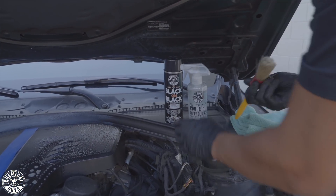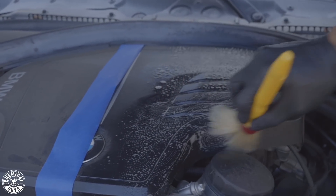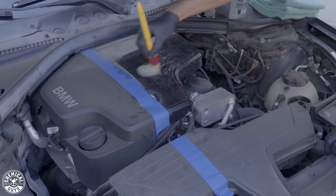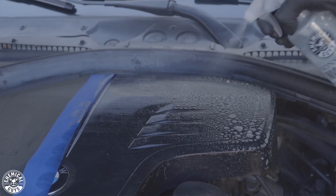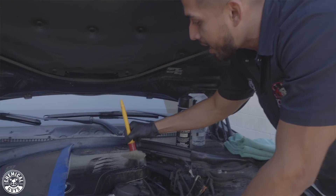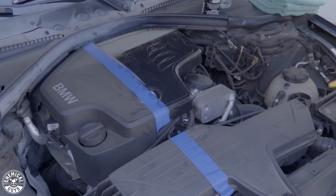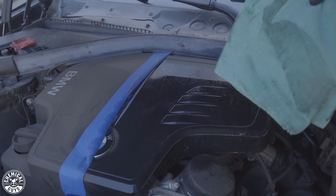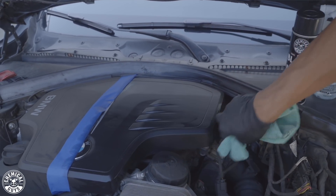I'll put my Nonsense back. Now, with the Boar's Hair Detailing Brush, I'll go to the area I sprayed and agitate it. By causing this agitation, you guys can see immediately that Nonsense starts to foam up. The reason it foams up is because the cleaner is penetrating deep into the dust and dirt to help lift it off. If you need more, apply more — be very generous when cleaning your engine bay. I'll put the brush to the side and grab a premium microfiber towel, then wipe in one direction.